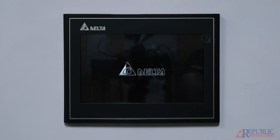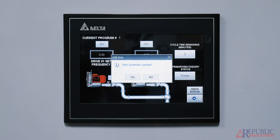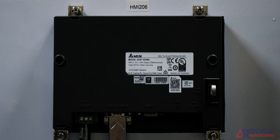Wait for the program to download to the screen. Once the program installs, the screen will restart. It will ask you to update again, but it is not needed — it is already installed. Once you are done installing the program, unplug the USB stick from the back of the screen.